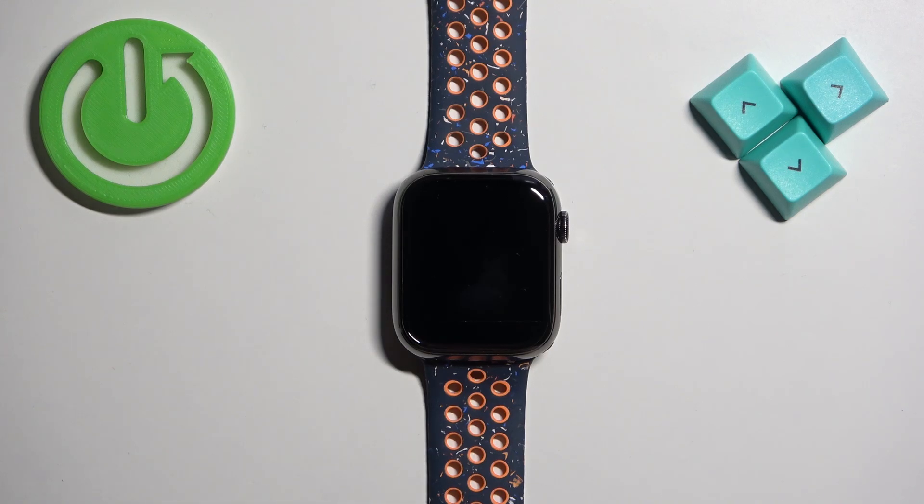Welcome! In front of me I have Apple Watch 9 and I'm going to show you how to adjust the sound volume on this watch.